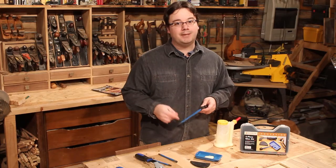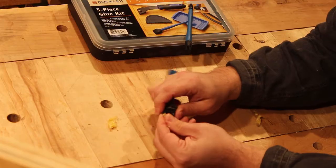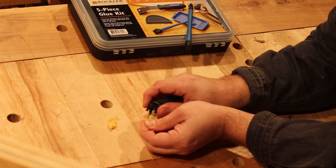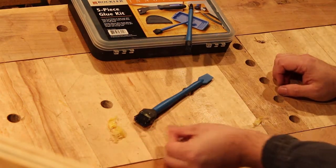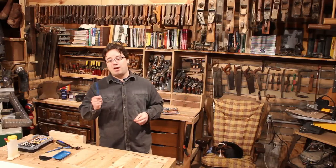Just like you, I've been using acid brushes and Q-tips in the shop for years. But here's something an acid brush can't do — you don't have to wash it out. When the glue dries, it pulls right off.